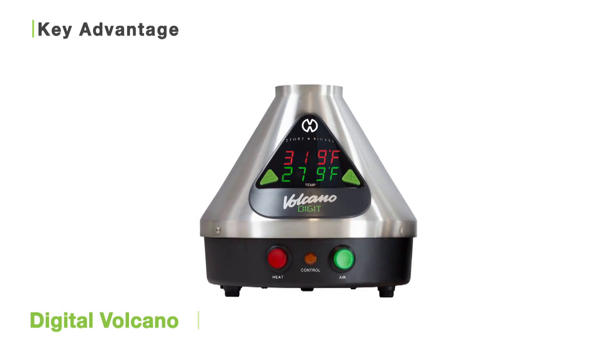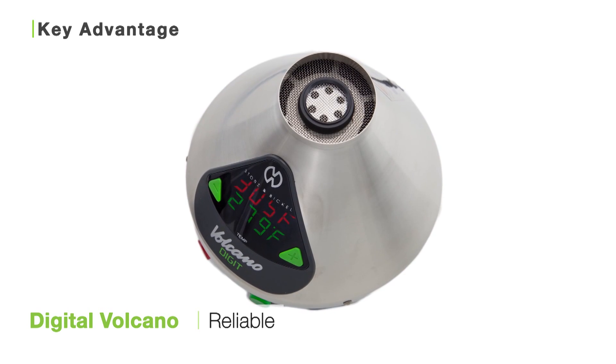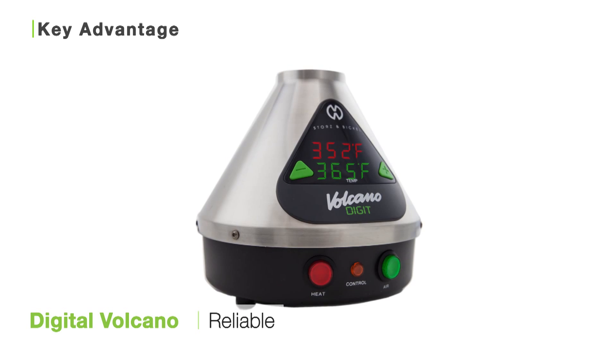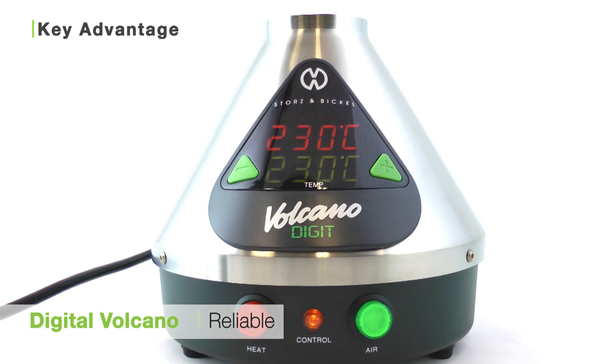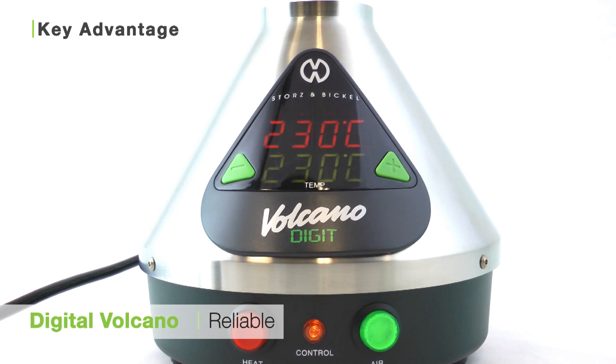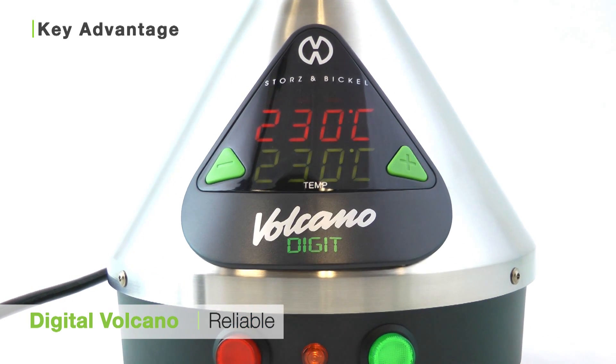The Digital Volcano vaporizer is a great choice for those who are looking for a reliable vaporizer, built to last, that offers only the best in terms of convenience, quality, and performance. I'm Holly Jane for Toronto VTV. We hope you enjoyed this video and found it useful. And for all you connoisseurs out there, keep vapin'!